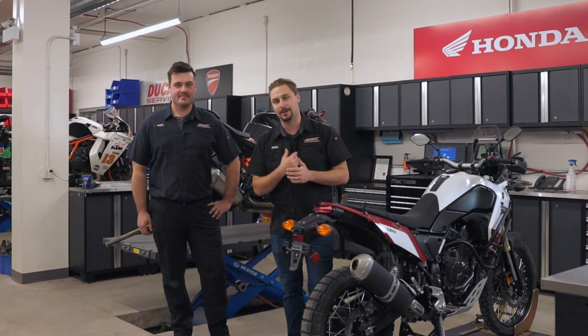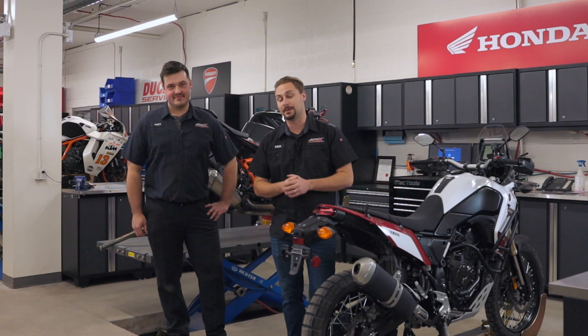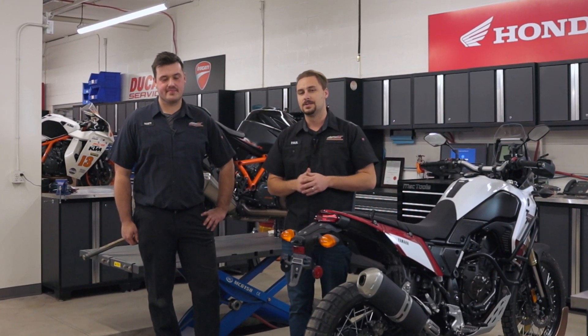Hello and welcome to Apex TV. I'm Paul, this is my buddy Matt, and today we're talking about street bike chain adjustments. Seems pretty simple, right? Well, it's not as simple as you might think, so stay tuned.